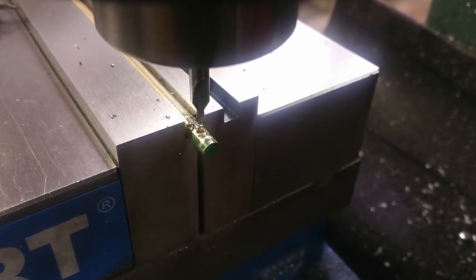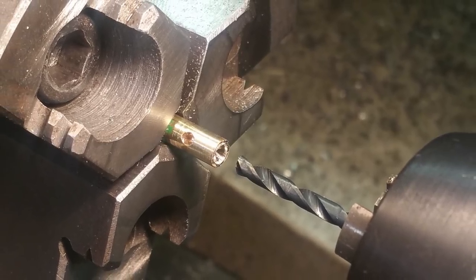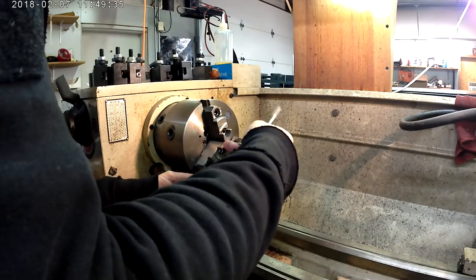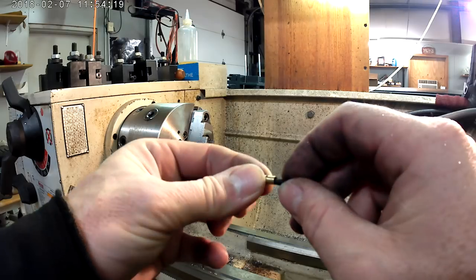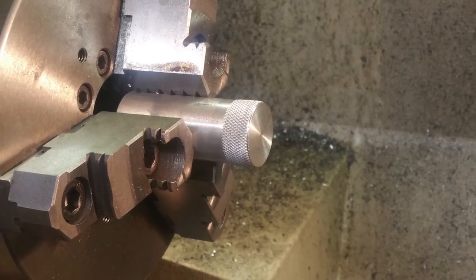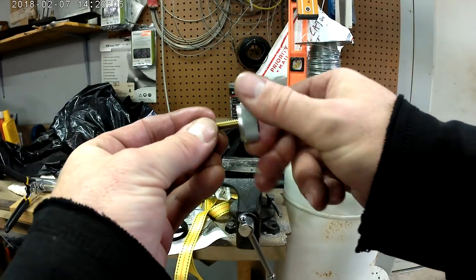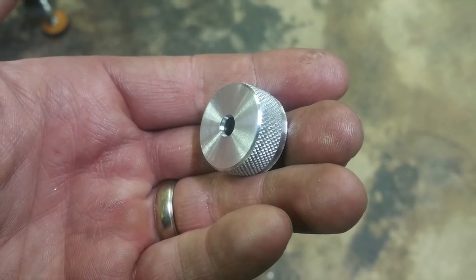I know you can get cable clamps for like a dollar for a 10-pack, but I had a brass rod so I made a pair. The cruise control — the throttle lock — was also made from a piece of scrap I had laying around the shop, so there's that.